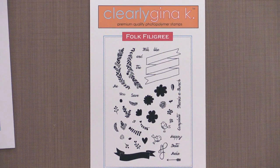Folk Filigree is the adorable new stamp set by Becky Ohlers. This set is filled with tons of beautifully hand-drawn images that you can mix and match to create everything from invitations to thank-you cards and more in that fantastic folk art style.